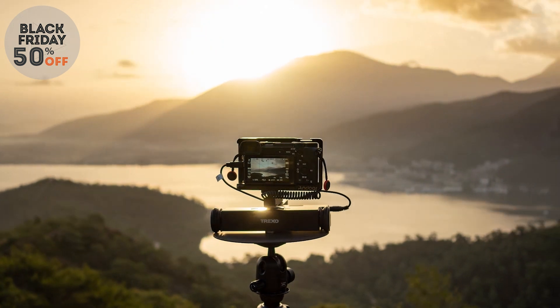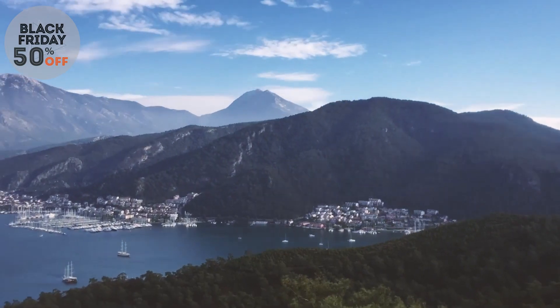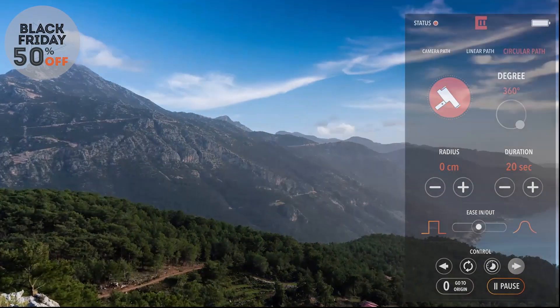Just set it and forget it for perfect cinematic movement. With a single tap you can convert a movement to a time-lapse — just a few parameters and you're good to go, without any annoying calculations.